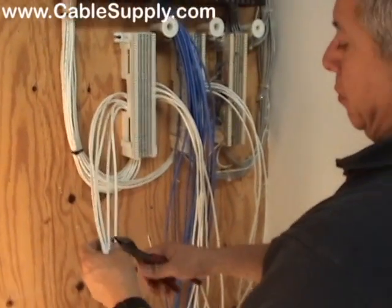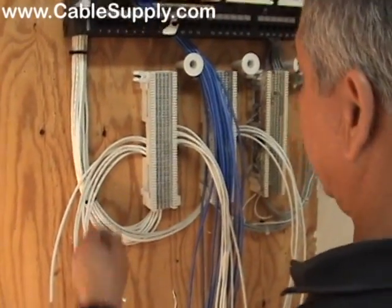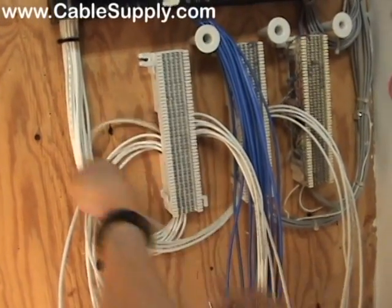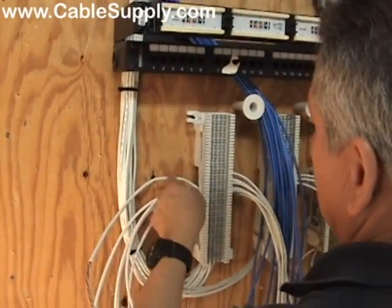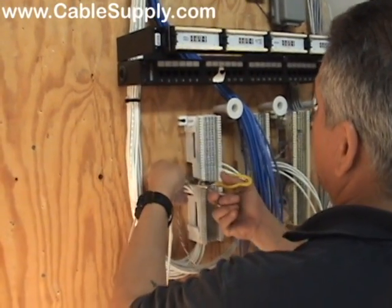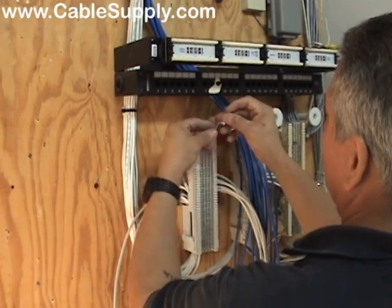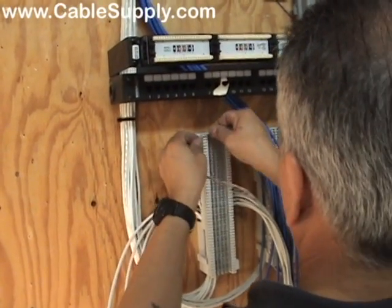A lot of people ask: why punch down all four pairs when you only use one pair on the 66 block for voice? Because if you ever have the opportunity to put a jack on the end of one of the other pairs, you have it available to add additional RJ11s at the other side. In 99% of analog cases you're only using one pair. Most analog and even digital phones sold today only use one pair — but that means you can put four different jacks on that one voice cable. We run Cat5e voice cables all the time; we don't break it out into Cat3 anymore — it's not cost effective.